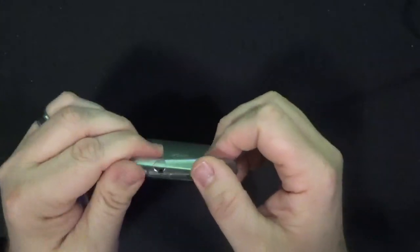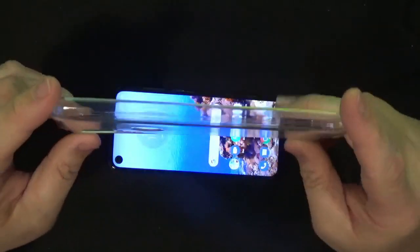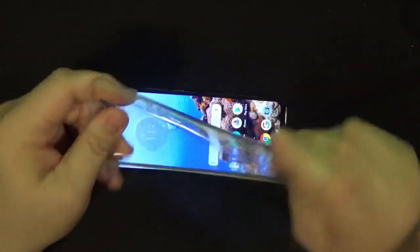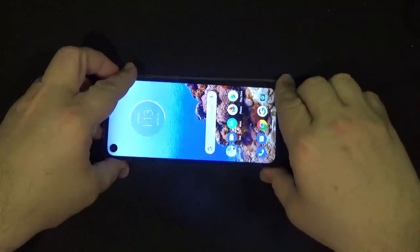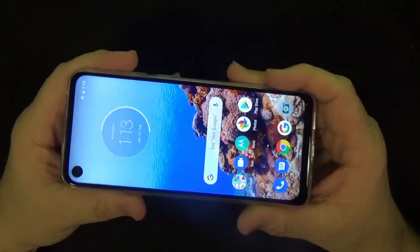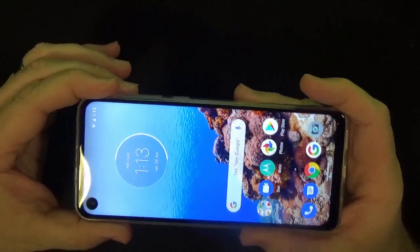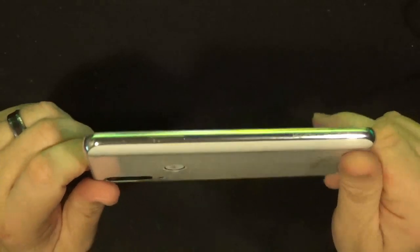You may have noticed there's a little case on here, and this was included with the phone by Motorola. I honestly wish more manufacturers would do this. Even though it's pretty flimsy, it's still some kind of protection right out of the box — whether someone doesn't have a case yet, can't afford one, or it's a harder-to-find phone. I think it's a great idea, and I give Motorola big kudos for that.